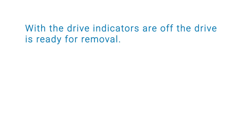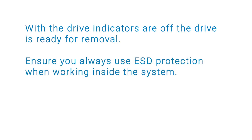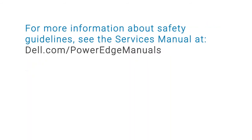When the drive indicators are off, the drive is ready for removal. Ensure you always use ESD protection when working inside the system. For more information about safety guidelines, see the service manual at dell.com/PowerEdge manuals.